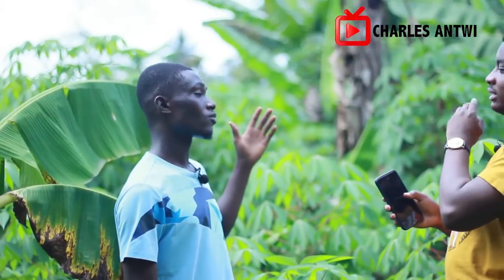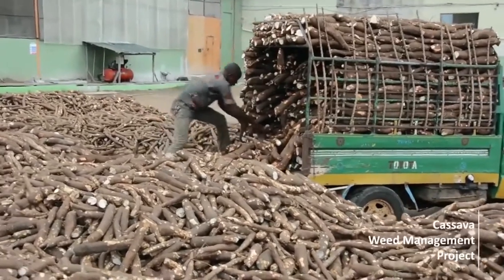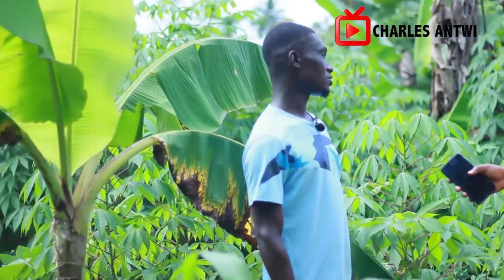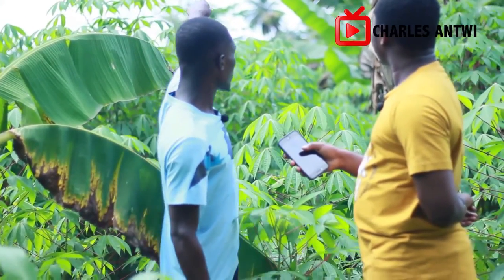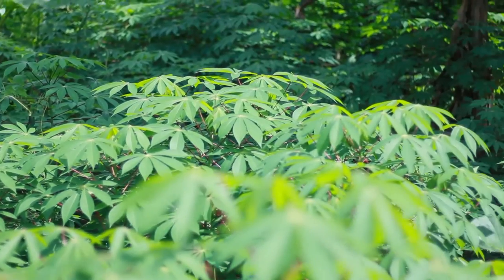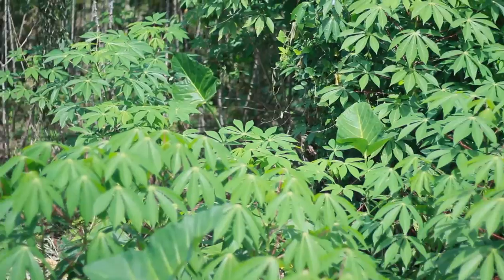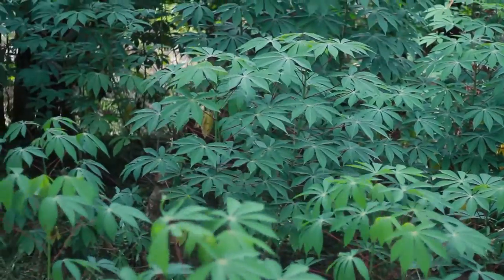We have other types — four months, seven months, and one year — but the red type has been the one that is growing well in this area. By seven months you should have a harvest. This one is like three months old now and look at how well it has grown. The ones at the back are the extended planting, about three to four months in. If you look closely you can see the cassava already forming under the plant.